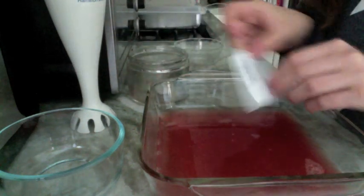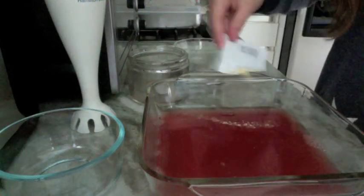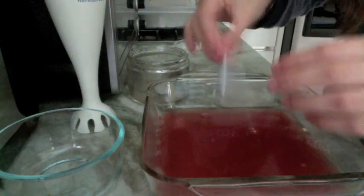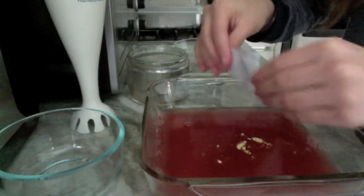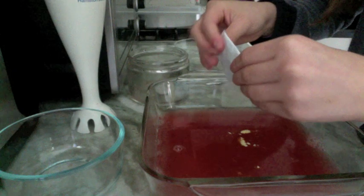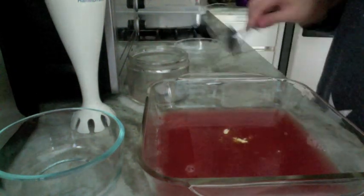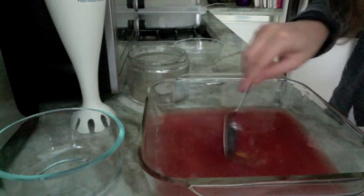You're going to take this packet of soy lecithin. This is sort of a light yellow color, so don't worry — it hasn't gone bad if it's not white. Once that is all in, I'm just going to make sure it's all dissolved.